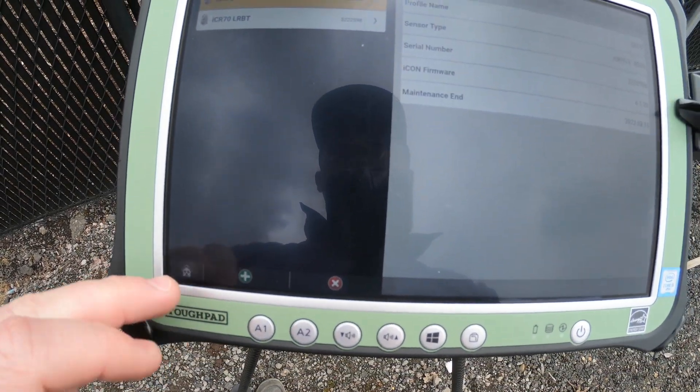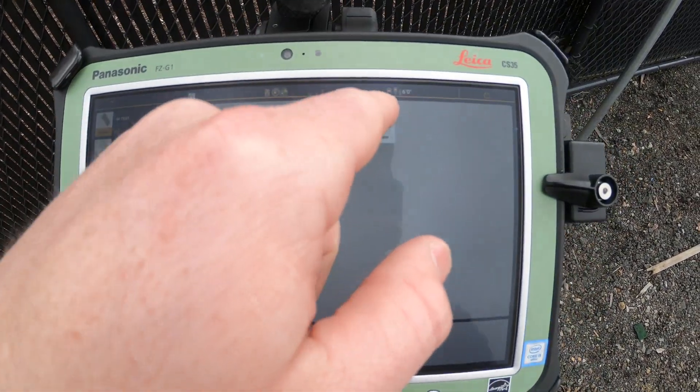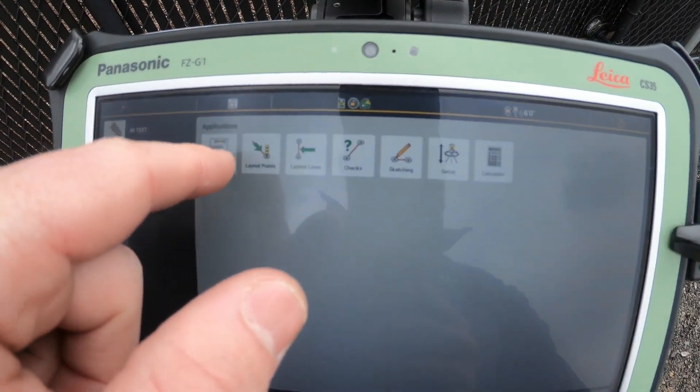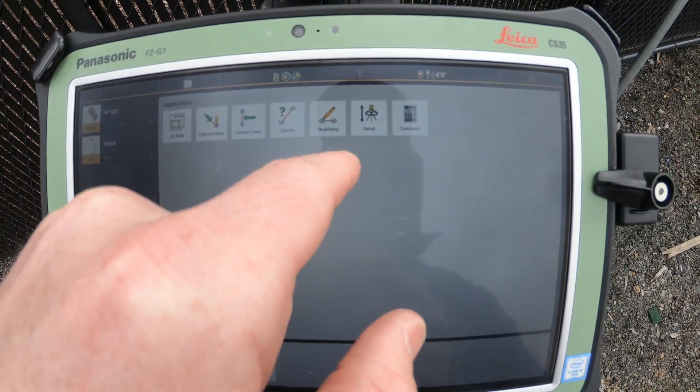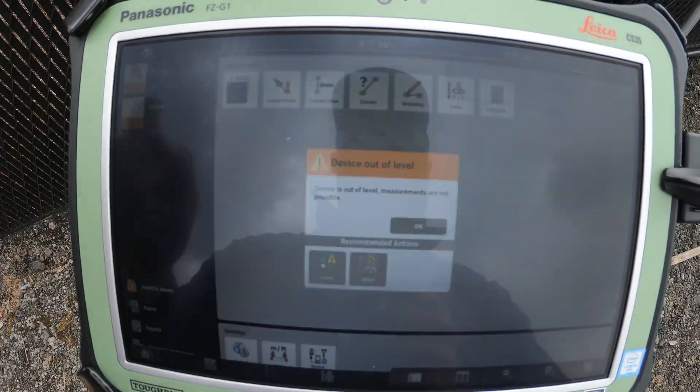Going back home, up here at the top we've got our as-built, our layout points, layout lines, checks, sketching, setup, and calculator. Let's go through each one quickly.